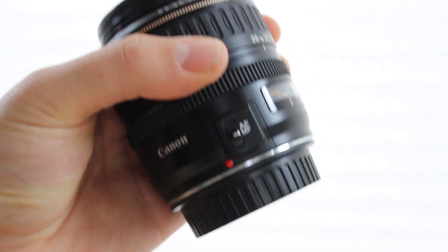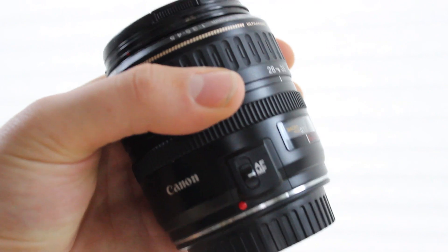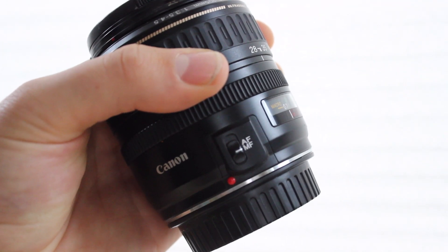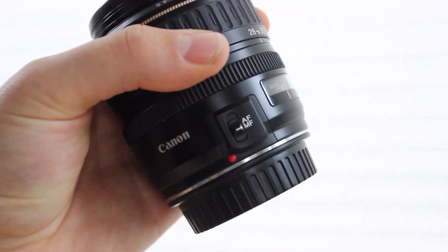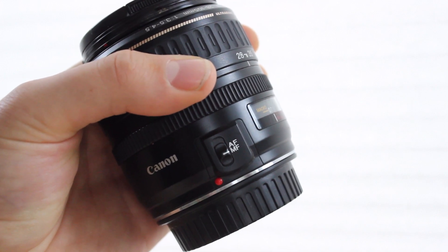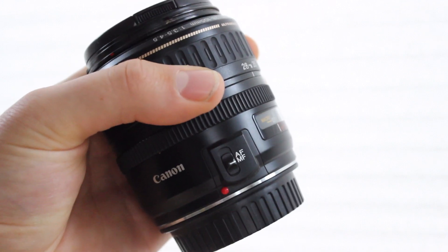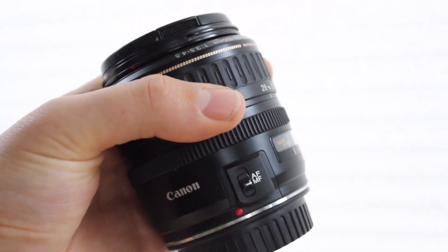I should point out that this lens does not have image stabilization, but honestly I cannot tell the difference. I have never missed a shot with this lens because I didn't have IS. When I use the IS on the 18-55mm, it makes no difference whatsoever. I've done test after test with the IS on and off on the 18-55mm and it makes no difference. So the fact that this does not have image stabilization should not deter you at all.